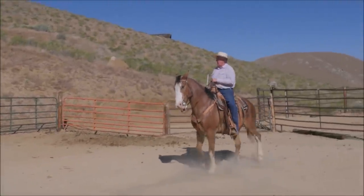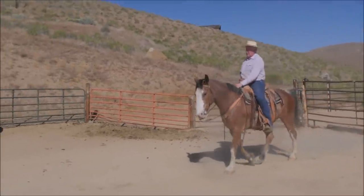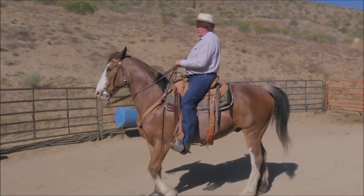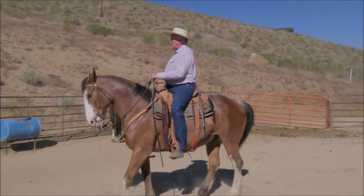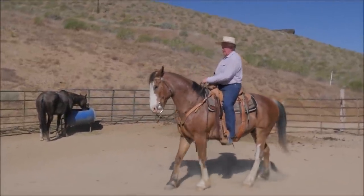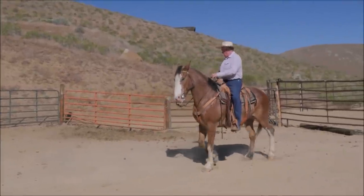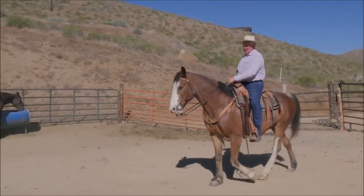Now when you work cattle, I depend on the genetics of a horse to actually help me do the cattle work. What happens in a cow work with a lot of people is they take a death hold on the reins and then never let go until it's over. What they've done is made a resentful horse — and that's not how this is supposed to be done. Right there is how a horse is supposed to work. He's obviously not there yet.